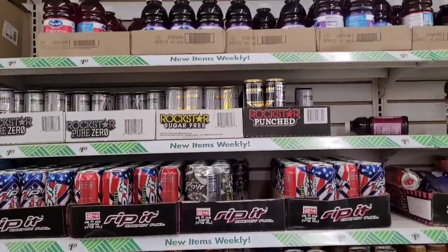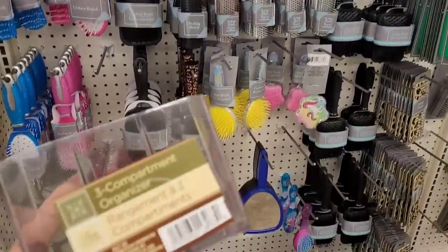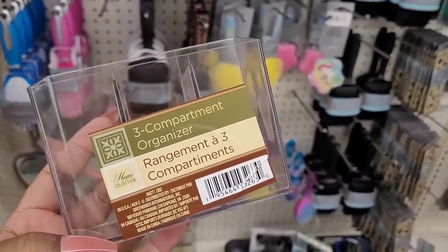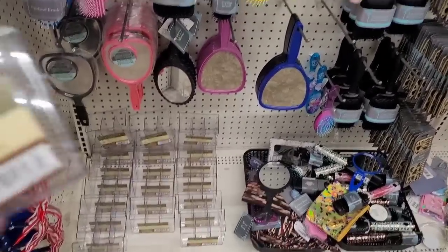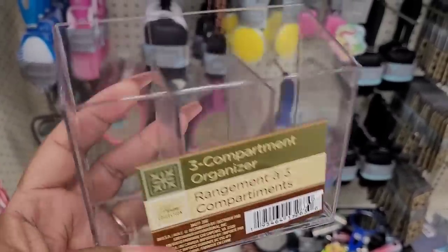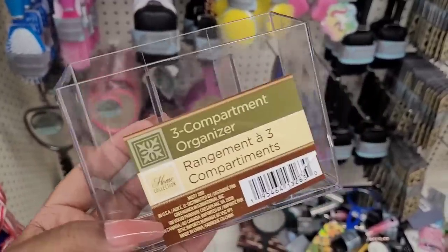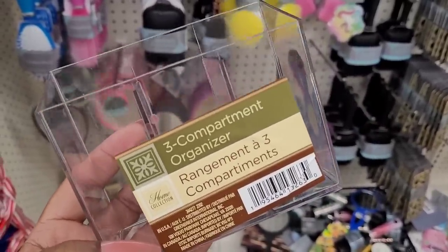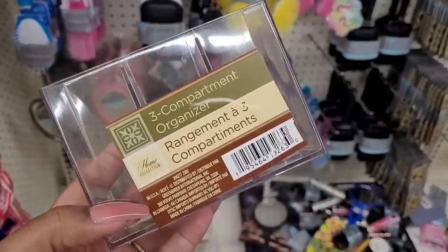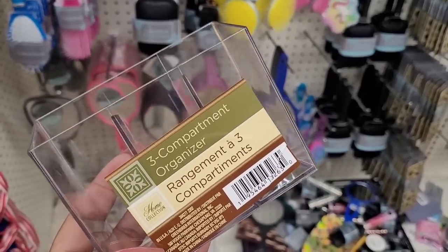Over here where they keep the brushes, combs, and hair accessories, I've seen these — they're supposed to be over in the home collection but there's a whole bunch over here. It says three-compartment organizers. You can put your makeup brushes in here, your lippies, pencils, hair pens — whatever you want. Great little organizer right there.